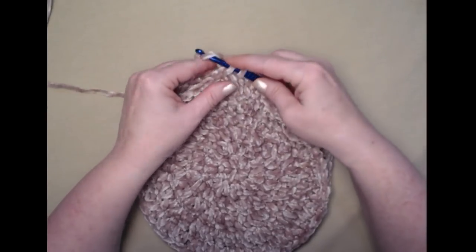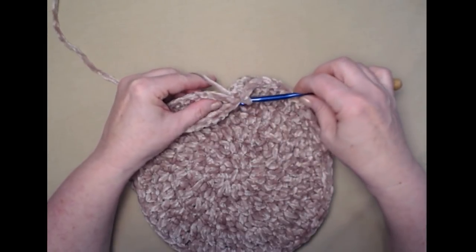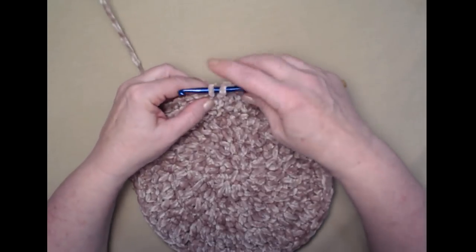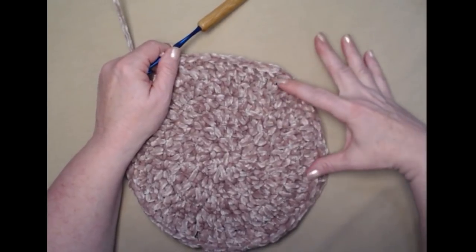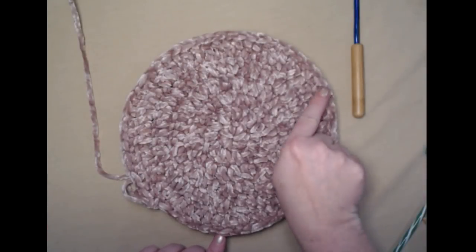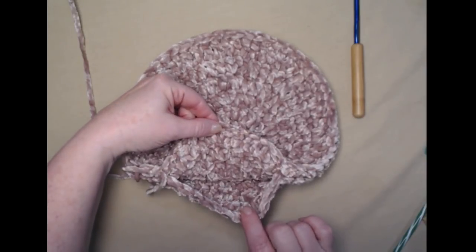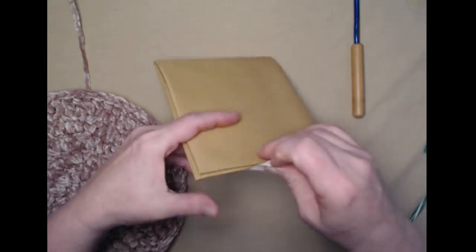If you stitch too tightly it bunches in and you won't have a nice flat pillow. This is just a basic round pillow, and if you just want to make some nice fuzzy velvet round pillows this is a great pattern for that. I'm going to continue single crocheting my front to my back all the way around until I reach my gap — I'm going to leave about four inches — then I'll show you how to make the pillow form.